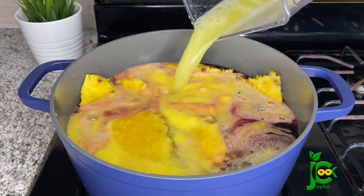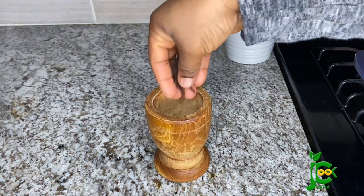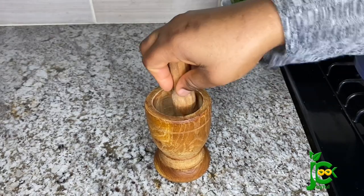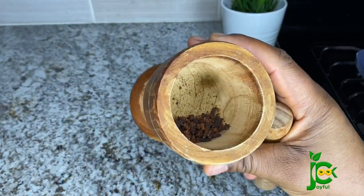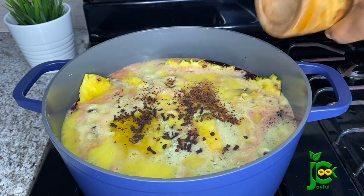Next I'm going to add the cloves. Because I'm not going to be cooking the zobo for more than 15 minutes, I'm going to muddle them up a little bit so they can release all of their goodness. Once I crush them up I'll pour them into the pot, add the cinnamon stick, and then bring it to a boil.